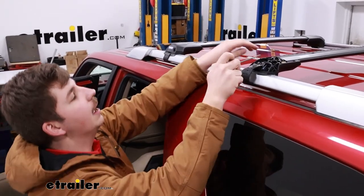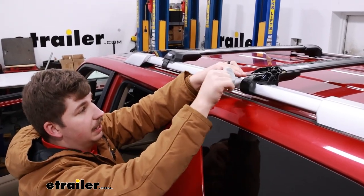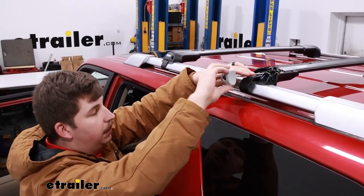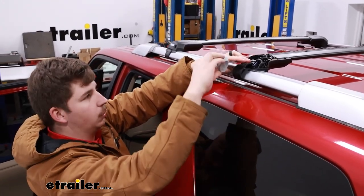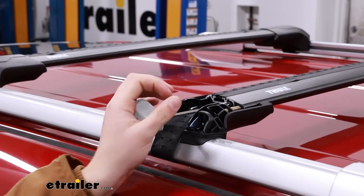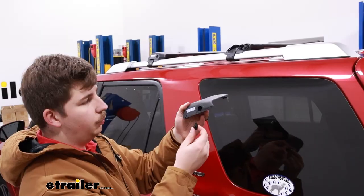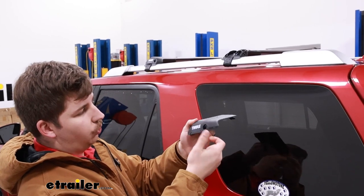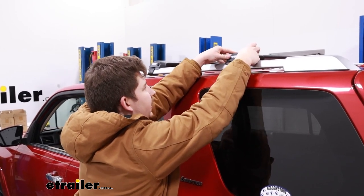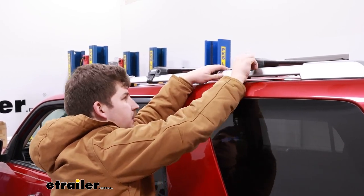Once I have it where I want it, I can take the included tool, feed it in over the band, and start to tighten this down. It's going to take a little time to tighten down — that's my one complaint about the install process — but it's nice that the tool is included and it'll start to click whenever it's torqued down properly, so just tighten away and listen for those clicks. Once we hear that click we know it's properly torqued and we can repeat that process on the other side. We can then take our covers, insert our plastic lock core, and attach them to the roof rack using anything flat — a flat-bladed screwdriver, a quarter, or maybe a washer — to turn those plastic lock cores to the locked position.